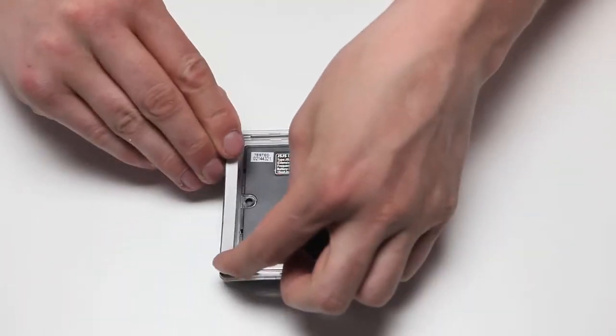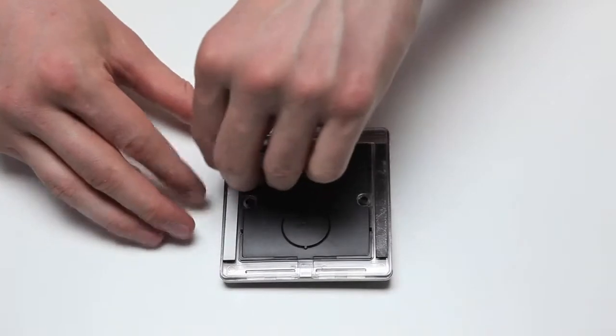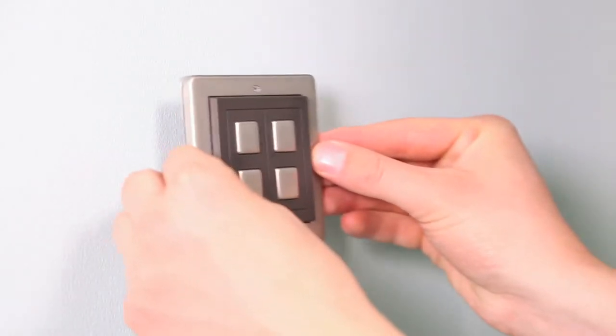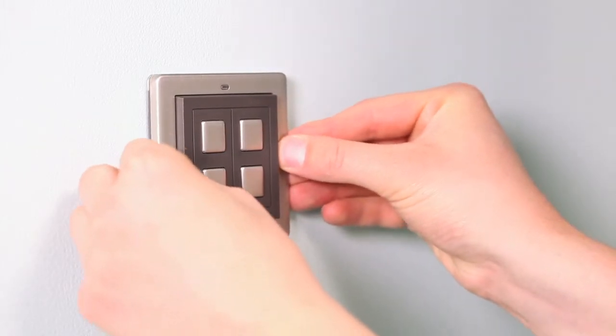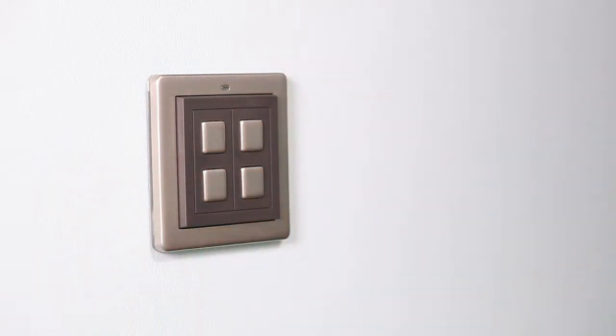If using the adhesive strips, attach to the rear of the surround rather than the centre of the switch, so that the centre can easily be removed to gain access to the battery compartment. Once they are attached to the surround, simply attach the mood controller to the wall.